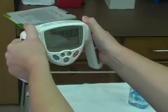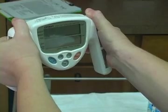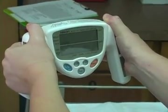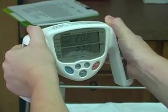Depress the start key. In about 20 seconds, a reading will appear in the display panel. Percent body fat will be displayed in the upper screen and BMI in the lower.